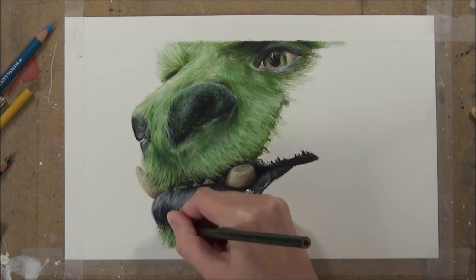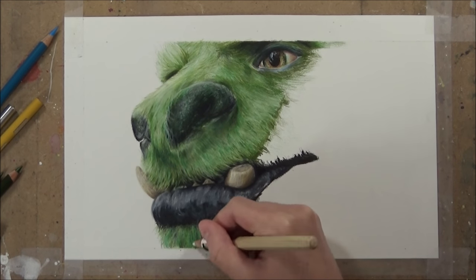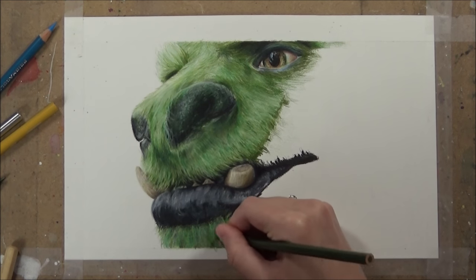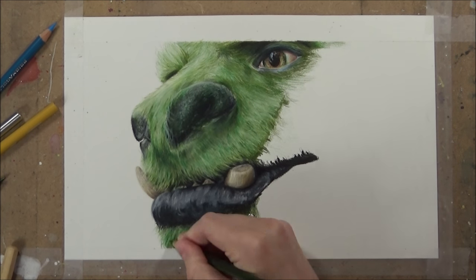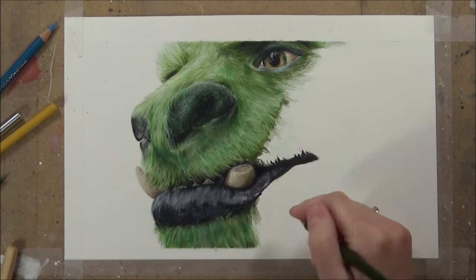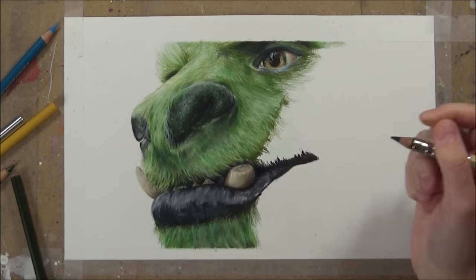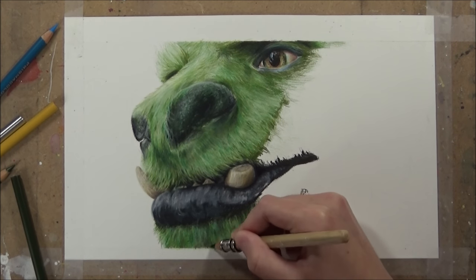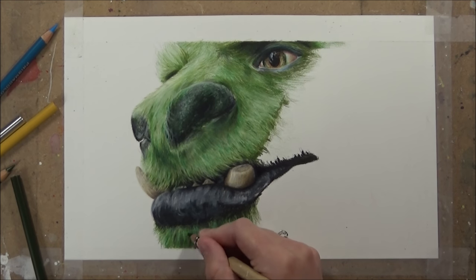Once I've done that I go in with the Caran d'Ache white Luminance color pencil all over that patch of fur — it really blends those colors together and softens out the look. I then go in with the dark green again to redefine the shadows, because blending with a white colored pencil washes out the color a lot, so you need to replenish those colors with the dark green again. I also use the black colored pencil to integrate the lower part of the mouth — where it's black — into the fur so it isn't so harsh and looks more natural.